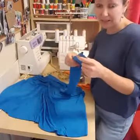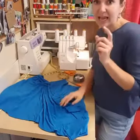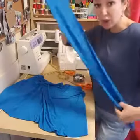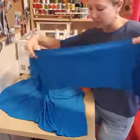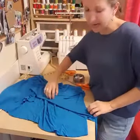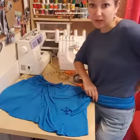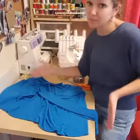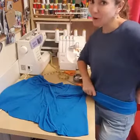For the yoga waistband I measured my hips at 35 inches and subtracted one inch, so I cut the waistband 34 inches long and 12 inches high. I'm going to fold it in half to sew it on, and then fold it in half again to create the waistband. That makes it about 6 inches tall when folded — nice and snug so the skirt won't fall down.